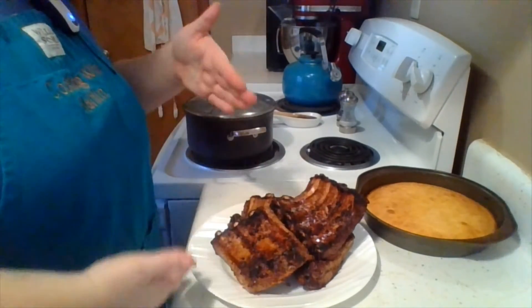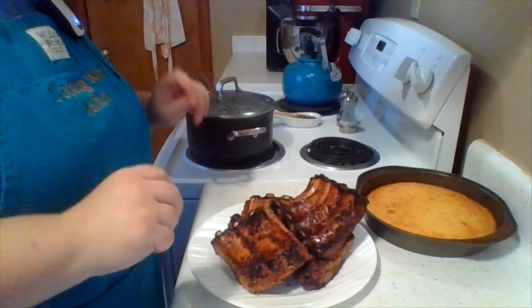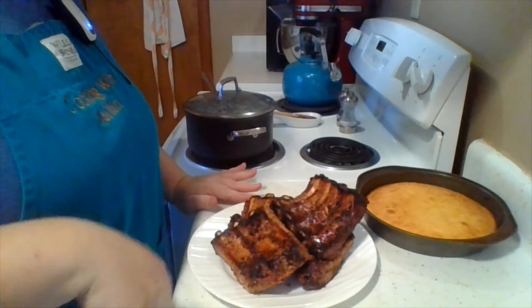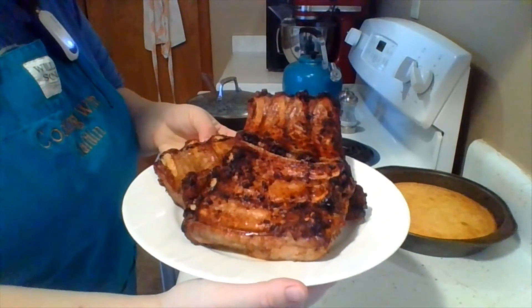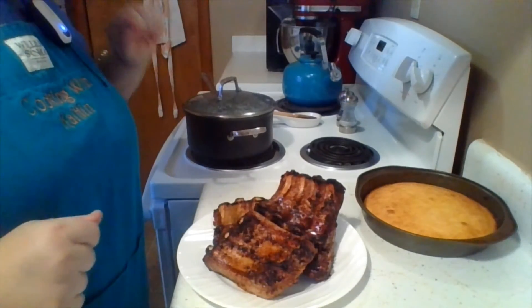So I did flip them and I also rotated — had the ones on the top go to the bottom and the bottom go to the top. Couldn't quite capture that on camera, but here they are all nice and done. Bon appétit! We'll see you later — some nice cornbread and baked beans are just about done too. Have a good day!